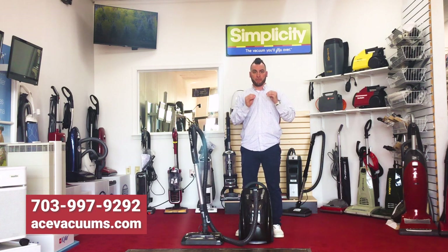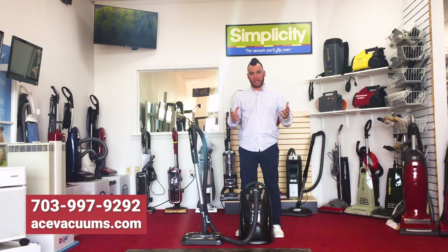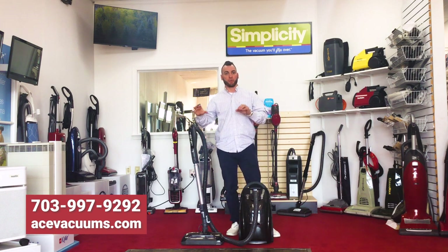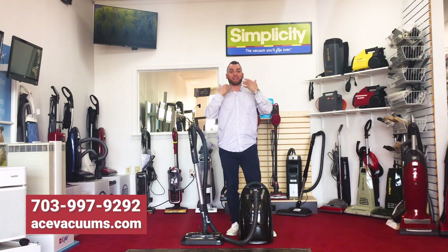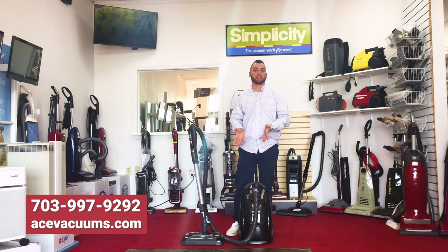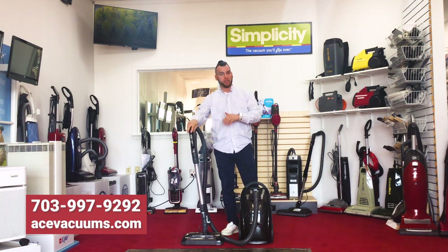For those of you who used to have the old bag canister Kenmore vacuums, you know how really good they worked and how long they lasted. If I could compare any vacuum, it would probably be in comparison to one of the Kenmores — they really look similar, they have the same feel, and they even take the same bag type. So if you have an old Kenmore and you used to take the Kenmore C-type bags, you're in luck because this is a perfect fit for you.